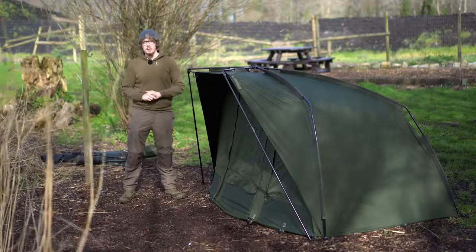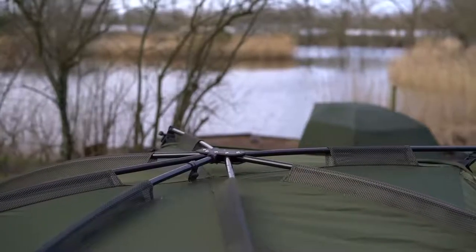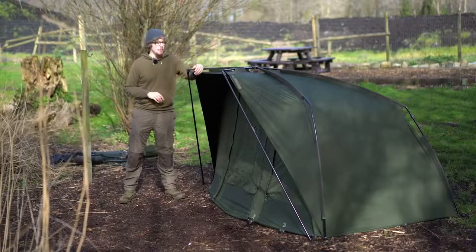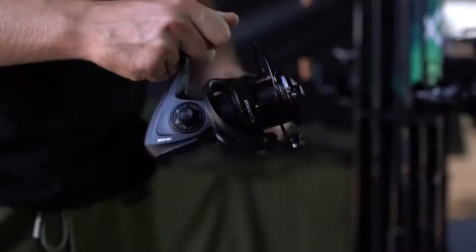I'm Joe, and today we're going to be taking a look at the full Access range. In front of me, or to my left, is the Access bivvy; over there is the Access shelter; and the only one out with me today is the Access brolly. I will go through each and every one, what they have to offer, and I've also got the wrap just behind me, which I used last night.